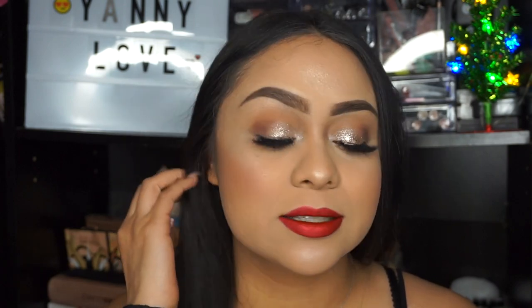Hello guys, welcome back to my channel! Today I'm here with another tutorial — a holiday-inspired look. If you want to know how to get this look, please keep on watching. Before you do, don't forget to subscribe to my YouTube channel, hit that notification bell so you get notified every time I upload, and follow me on my social media.